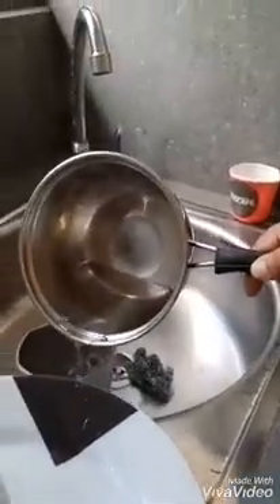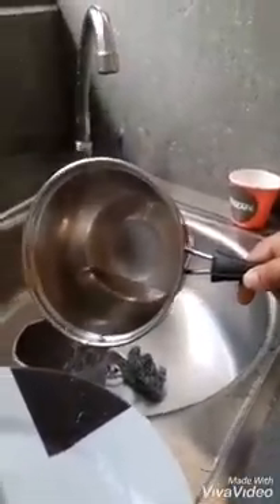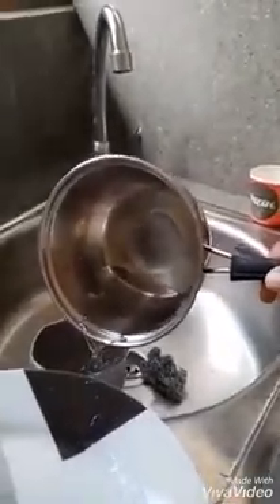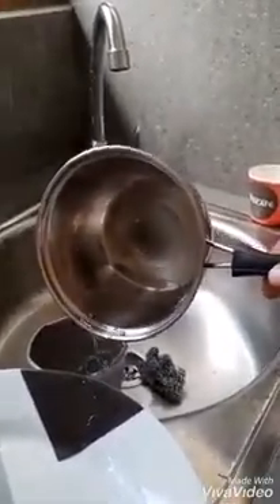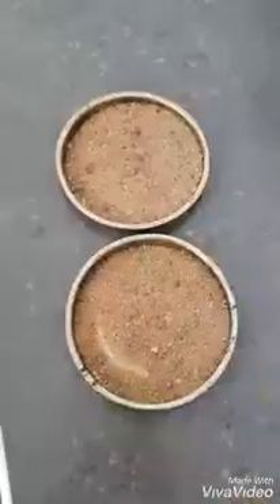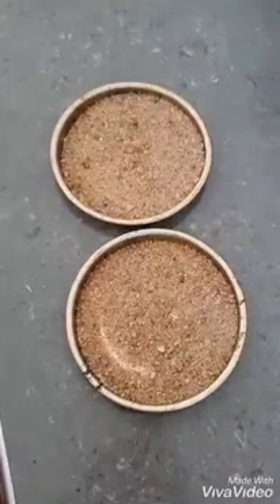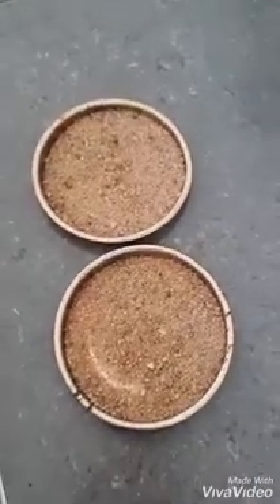First, sterilize the two test tubes in boiling water. Recent microorganisms in them will be destroyed. Next, take soil samples and divide them into equal portions.